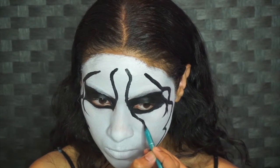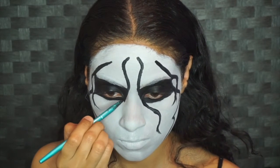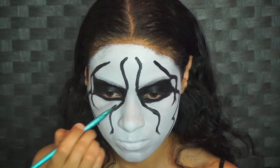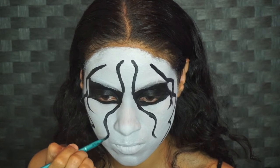Now for the inner portion of the mask, you want to take this curve away from your nose and then flick it at the end. Make sure you match both sides as best as you can, and then go in with the black face paint to get the desired thickness.